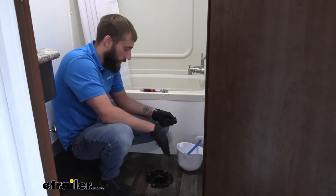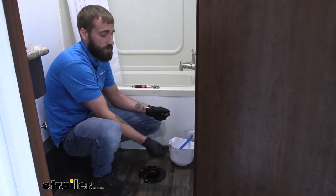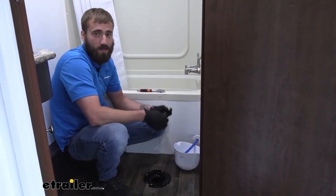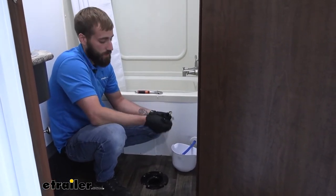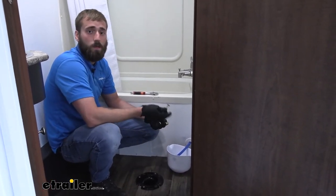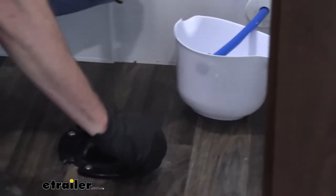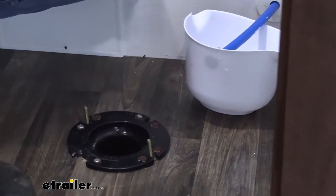Now's a good time with the toilet off to clean up your flange and make sure it's nice and neat. Check it for any cracks — you don't want to tighten down your toilet onto cracked flange bolts, because then you won't get a good seal with the gasket and you'll start smelling sewer coming up into your camper. We'll go ahead and slide in our new flange bolts and then grab our toilet and set it down.